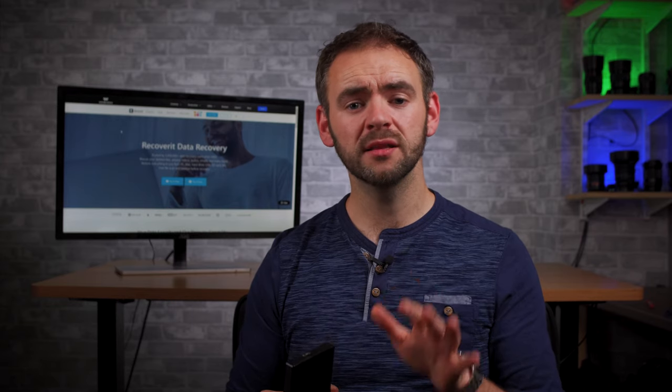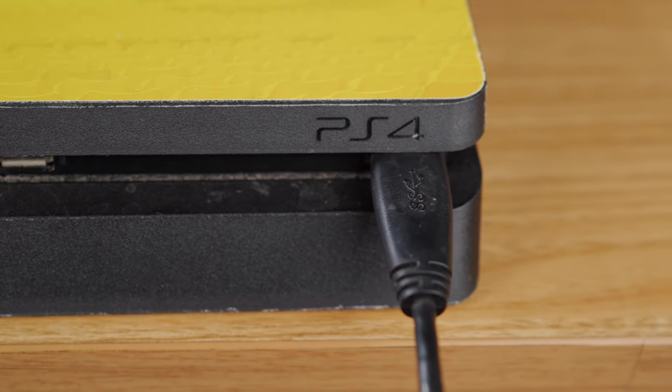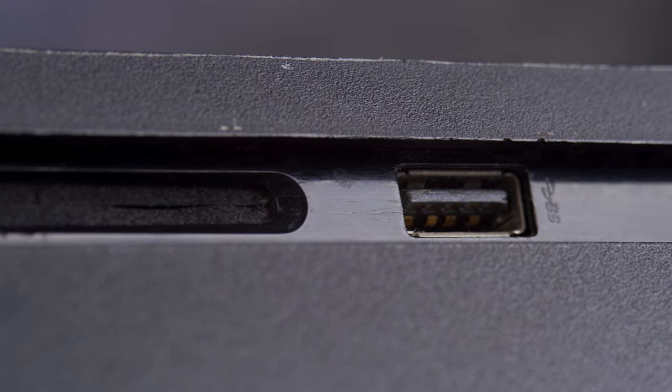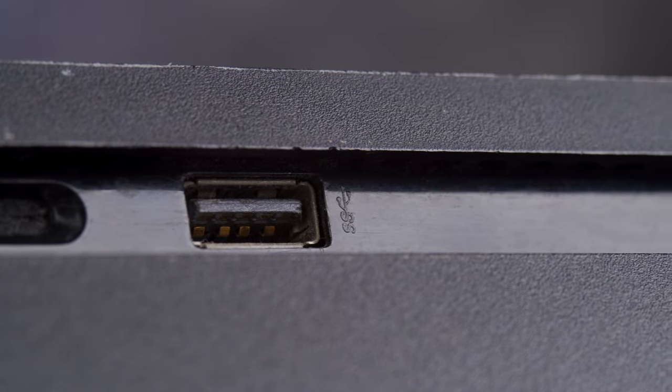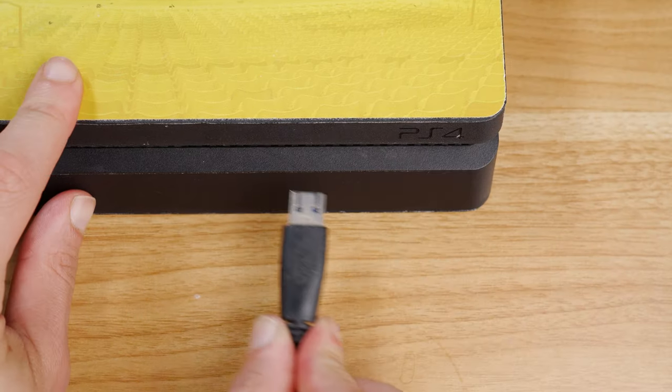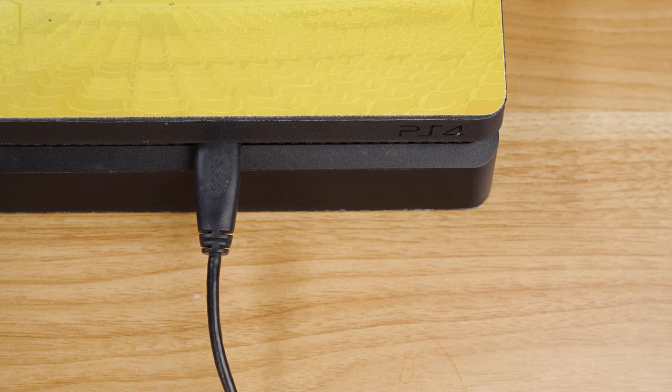It's also worth noting that PS4s do not support wireless connections with external USB drives, so make sure you're using an appropriate connection type. It's also a possibility that the USB port on your PS4 that you're trying to connect the hard drive to is either broken or damaged. If that's the case, switch to a different port and see if the PS4 then recognises the hard drive or not.